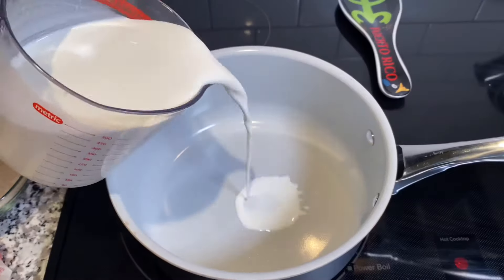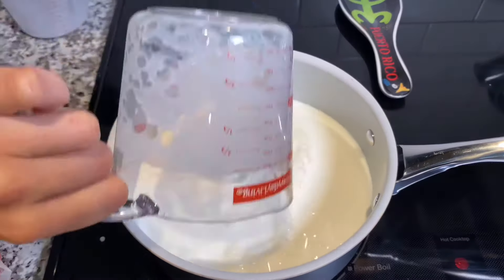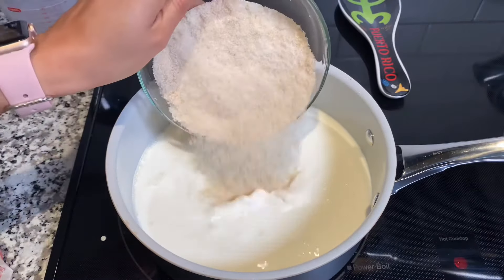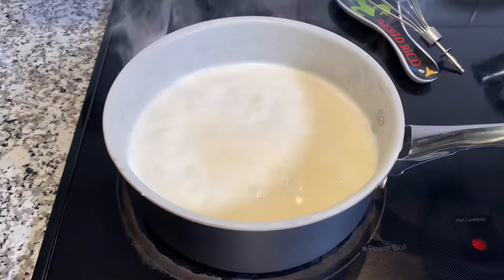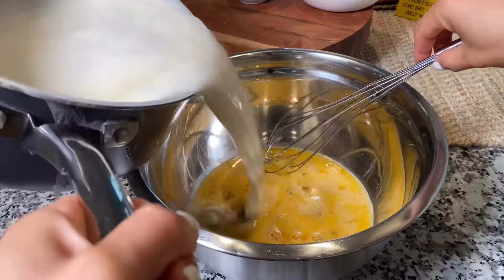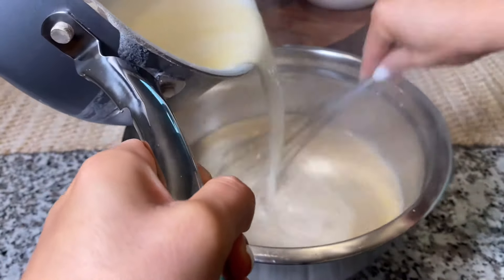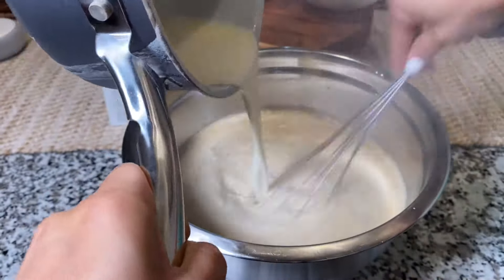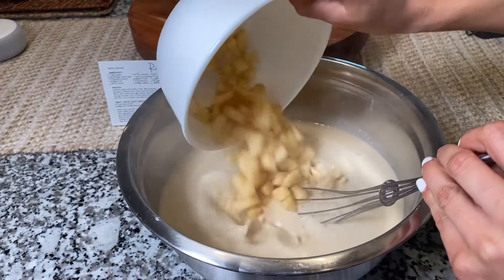Moving on to the next step, we're going to combine in a small saucepan: milk, half and half, the other half of the sugar, and butter, and bring this to a boil. Once everything is boiling, turn it off and let it sit for a few minutes. Once it's no longer boiling, go ahead and add the liquid from the saucepan into the egg mixture, making sure you're stirring well because we do not want our eggs to scramble.